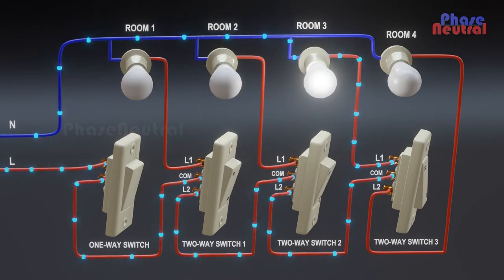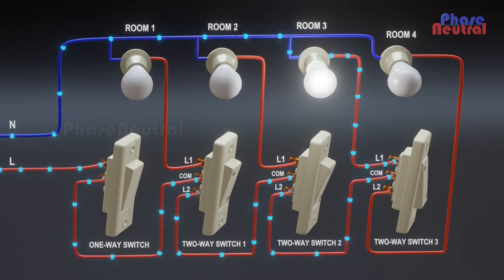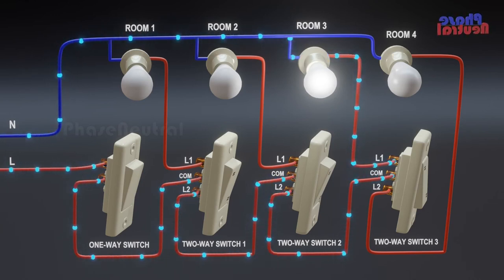When the second two-way switch is turned on, current flows through the third two-way switch the same as before. So the second room light will be off and the third room light will be on.